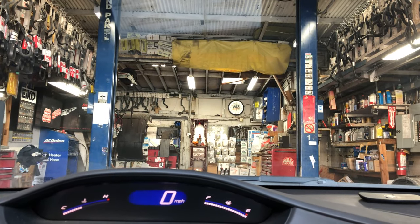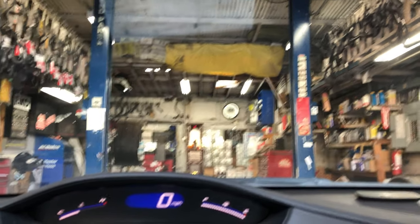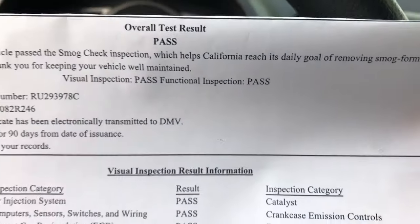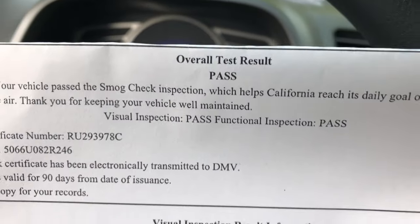We just finished the smog check — looks like we've passed! We're going to pull out of the place right now. Woohoo! We just passed the smog test. Let's take a look at the passing smog test certificate — it says everything has passed. Overall test result: pass, pass, pass.